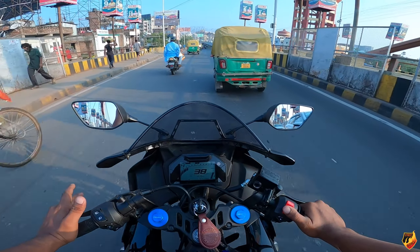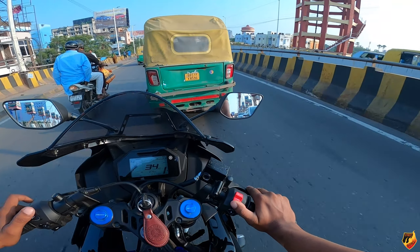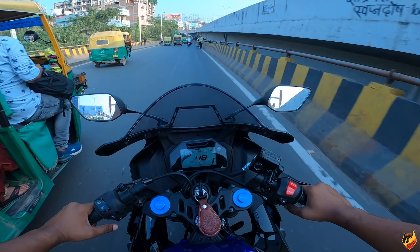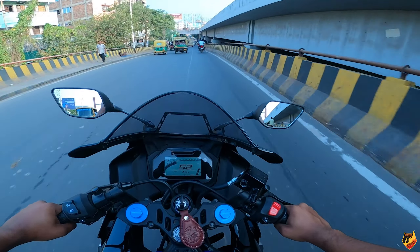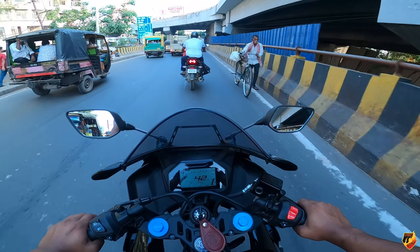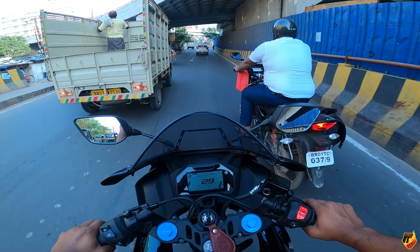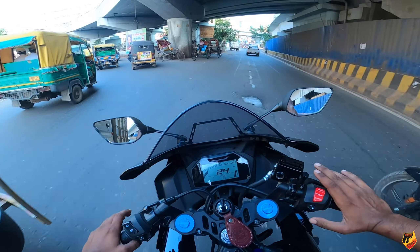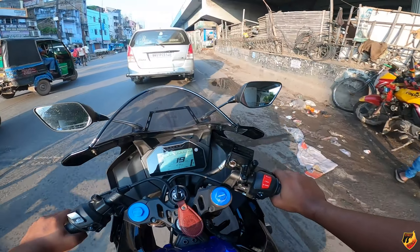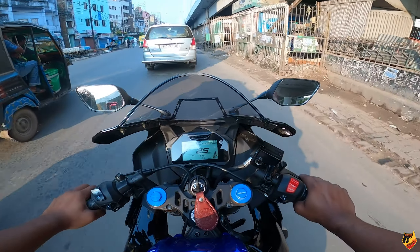If you try to do a clutchless gear shift below the threshold, the quick shifter does not work properly. Look at this — the bike is at 4,500 RPM, so it will be smooth. It will gear shift smoothly, like a clutch shift.